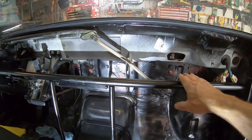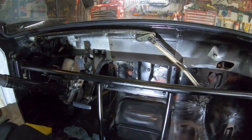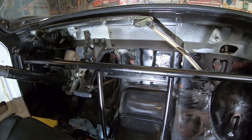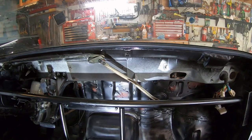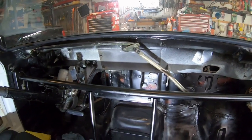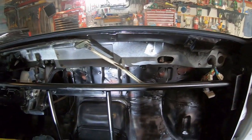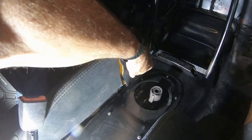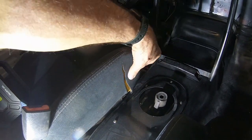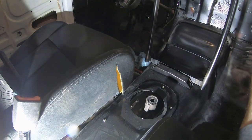I left the bare metal because I still have to weld on tabs to mount the fuse box and whatever else - hopefully an air conditioning system in that space one day. The next step is to put the dash back in, then we can finish the wiring so I can start this thing. Oh - I also have to fix this cut where I accidentally hit the seat with an angle grinder and ripped it.